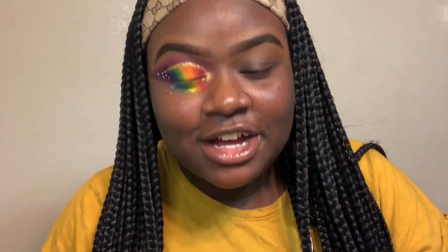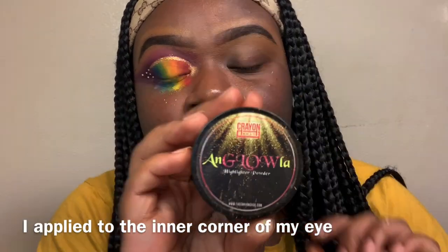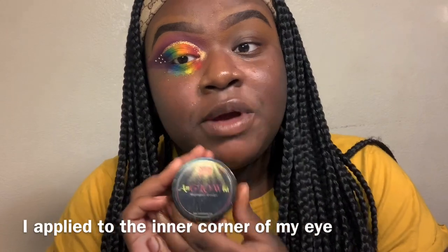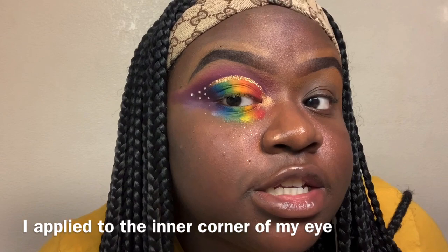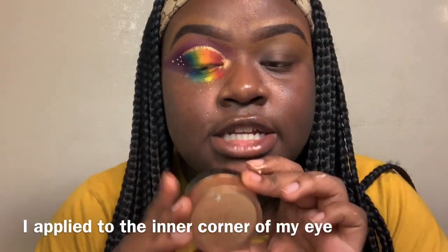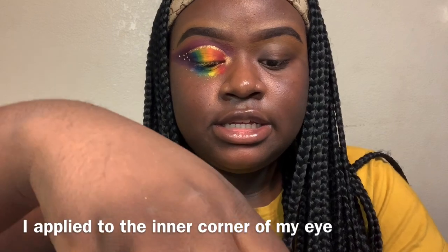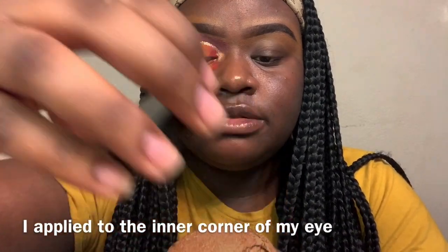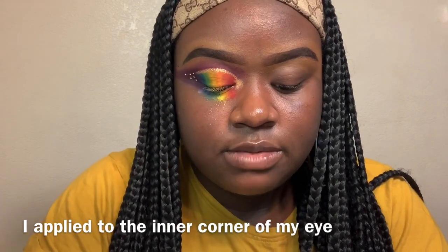I forgot to record this, but I applied a highlighter from the Crown case — this is actually my mom's, but she introduced it to me and it works so well. It's very popping and vibrant. It's a loose powder, not compacted — just like powder. It's my favorite highlighter.